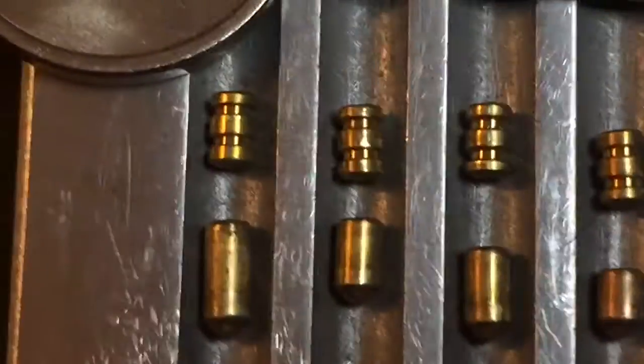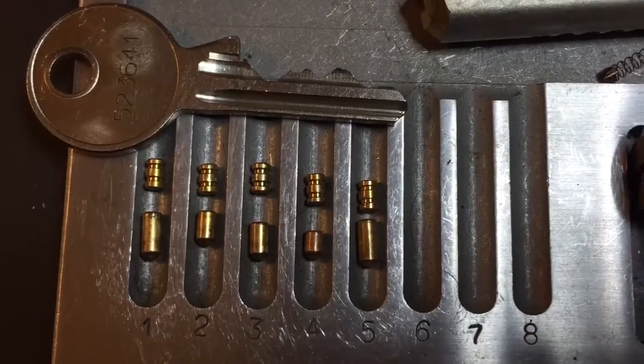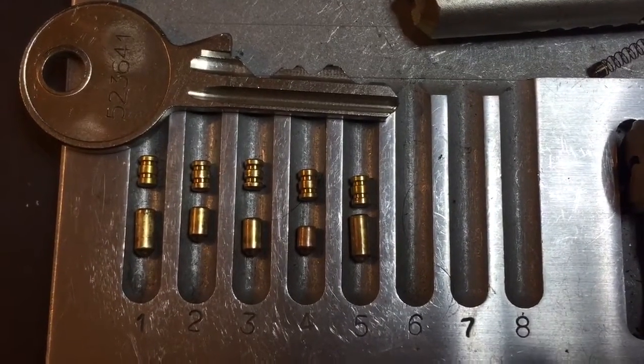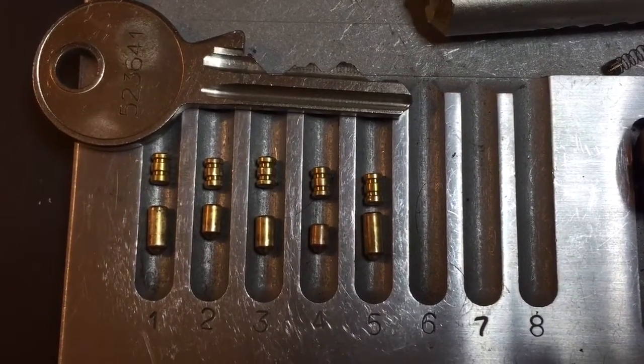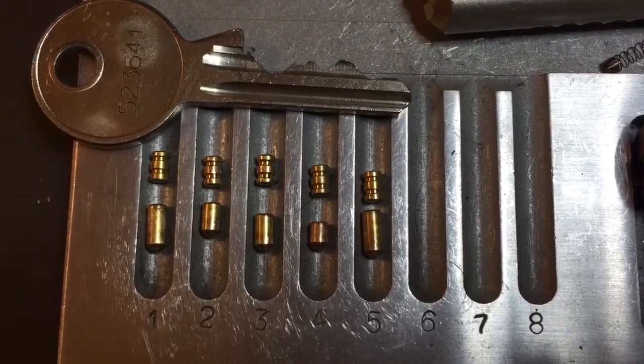So that's it for now. Rick, thank you again for this lock. To everyone else, if you have any questions or comments, please put them below. If you like this video and would like to see more like it, please subscribe. And as always, have a nice day. Thank you.